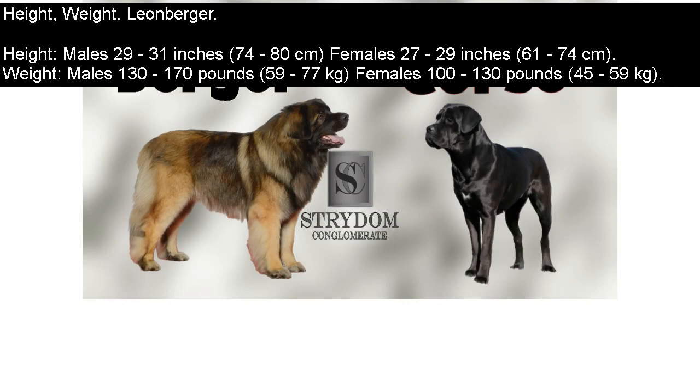Height and Weight — Leonberger. Height: males 29–31 inches (74–80 cm); females 27–29 inches (61–74 cm). Weight: males 130–170 pounds (59–77 kg); females 100–130 pounds (45–59 kg).